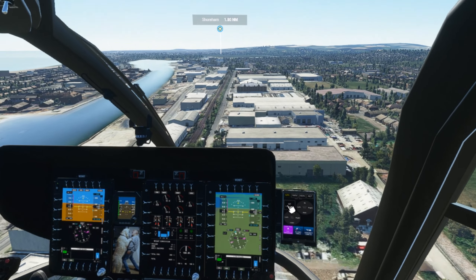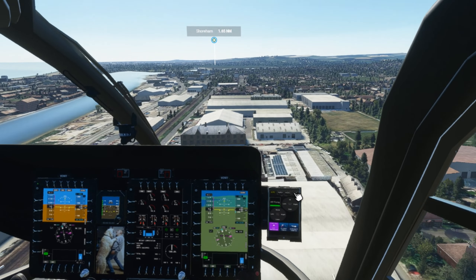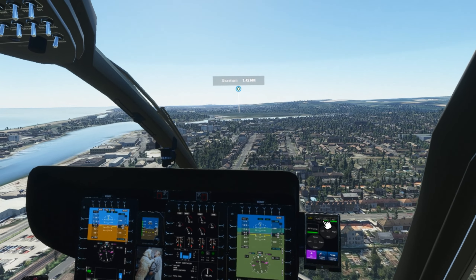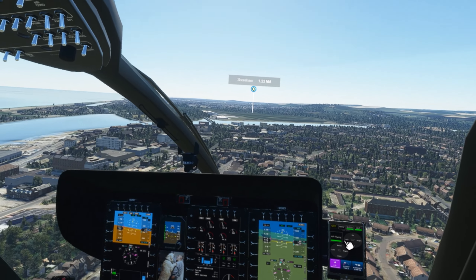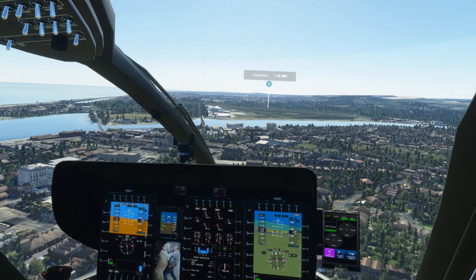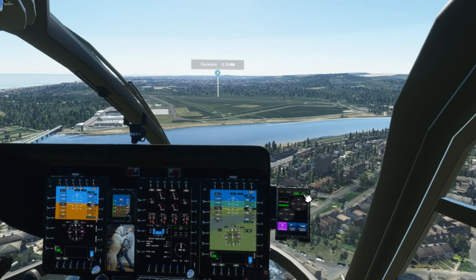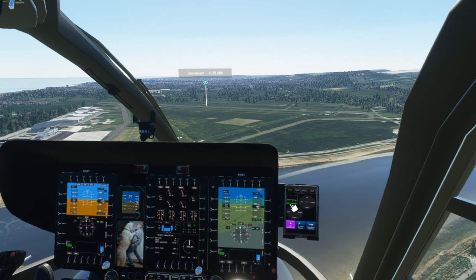Originally I would imagine a lot of the aerodynamics were based on the drone model, and drones will fly backwards or forwards without any influence from outside sources - helicopters don't. Originally I was flying the H135 purely for the visual treat of being able to go around in Microsoft Flight Simulator and have a look at the wonderful scenery, but it didn't compare with what we had in X-Plane in terms of helicopter flight dynamics. But it's changing, and it's changing very very fast.